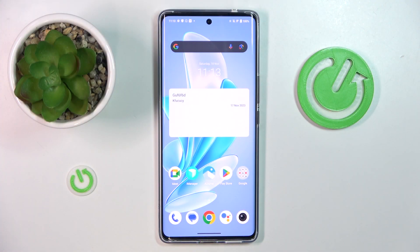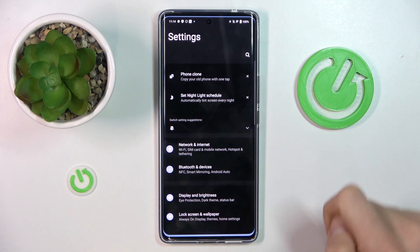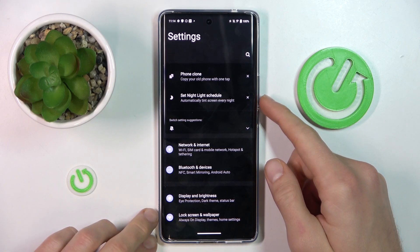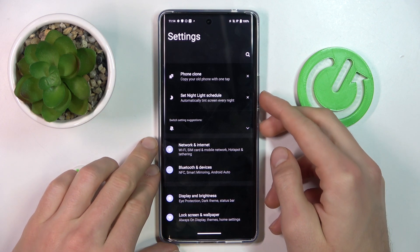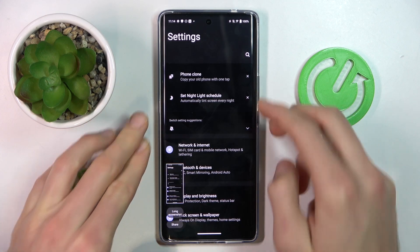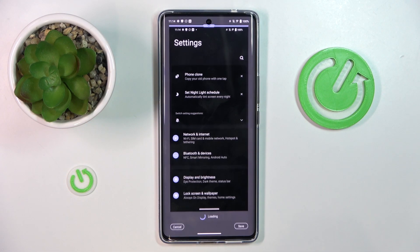In the first step we must navigate to an application which supports the long screenshot, maybe in the settings. Now we take a normal screenshot by pressing volume down and the power button, and after that we must click on long screenshot.